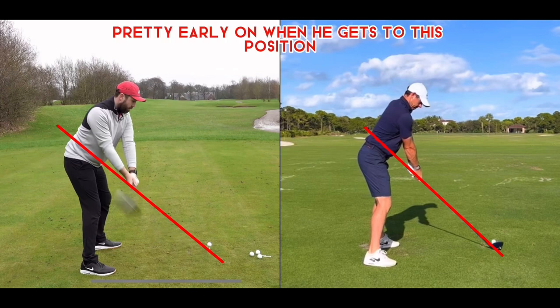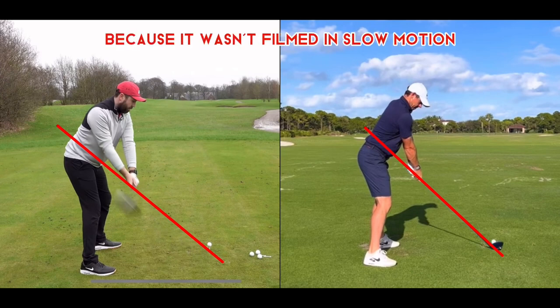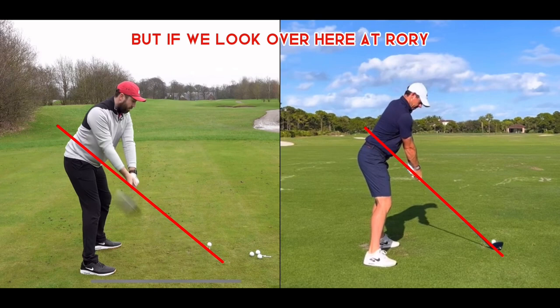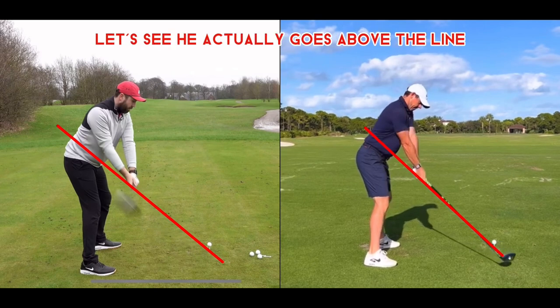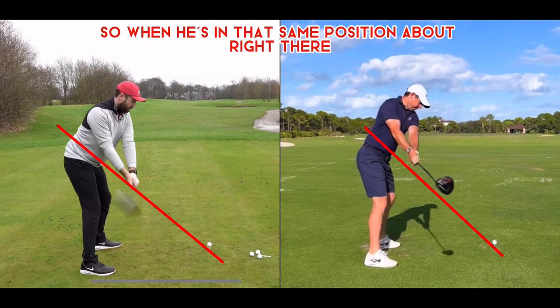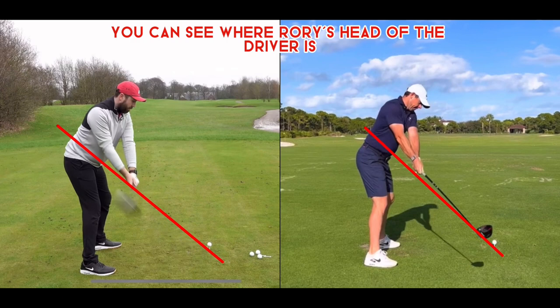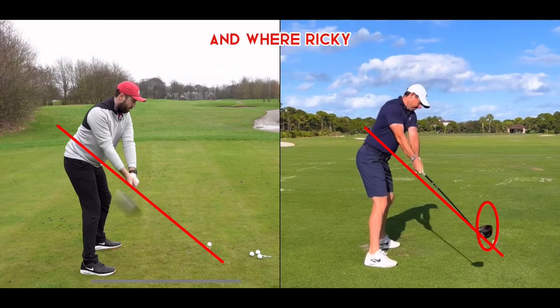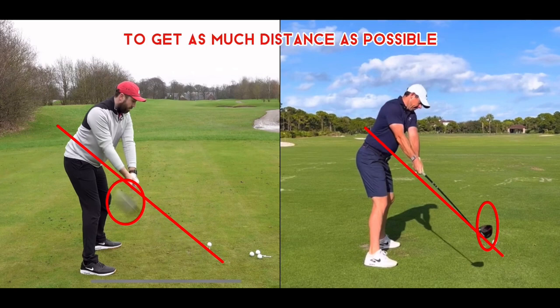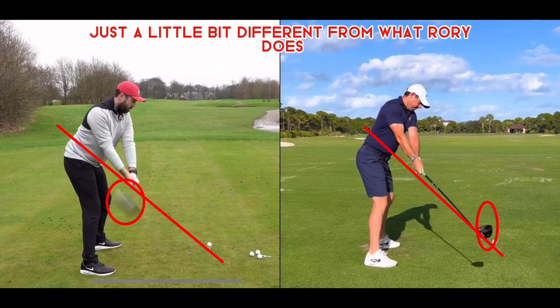Rick gets some wrist hinge pretty early on. When he gets to this position, the club is about even with his hands — it's a little blurry because it wasn't filmed in slow motion. But if we look over at Rory, when Rory gets to that same position, he actually goes above the line. You can see where Rory's driver head is versus Rick's. Rory is getting as much length as possible to get as much distance as possible.